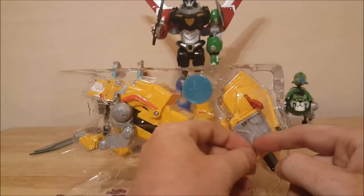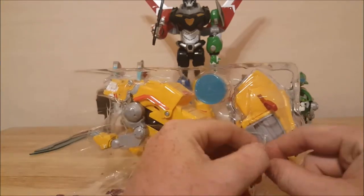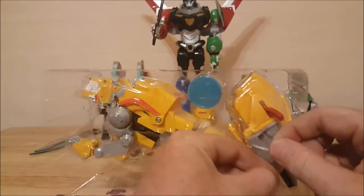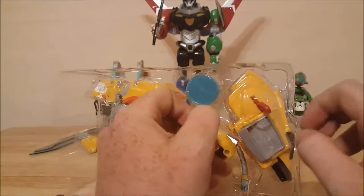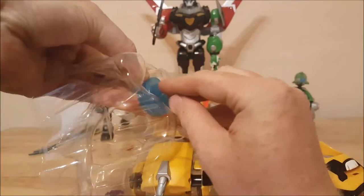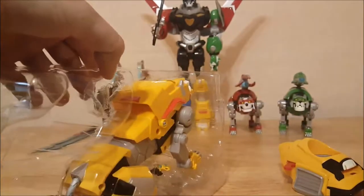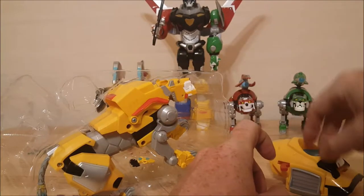I did buy this at Walmart. They are keeping the Voltron lions in stock now from the legendary series — for the longest time it was very hard to find any of the lions at all. But while I was at Walmart they did have the yellow lion, the blue lion, and I think they had the green lion as well.